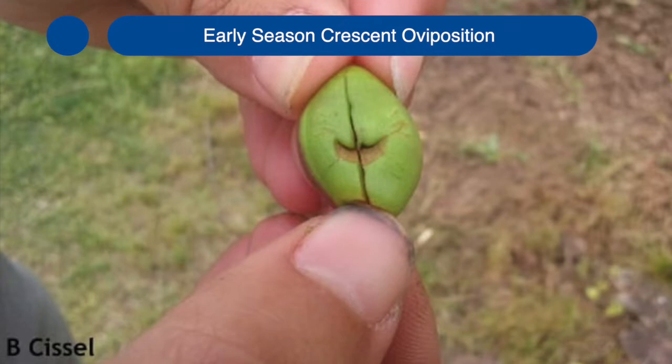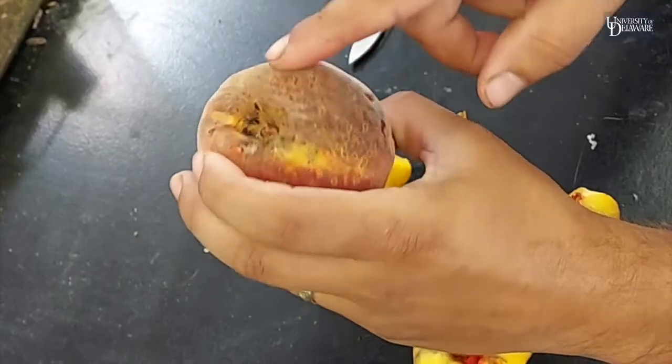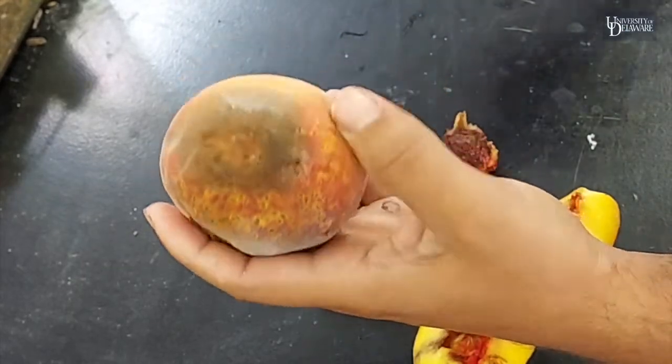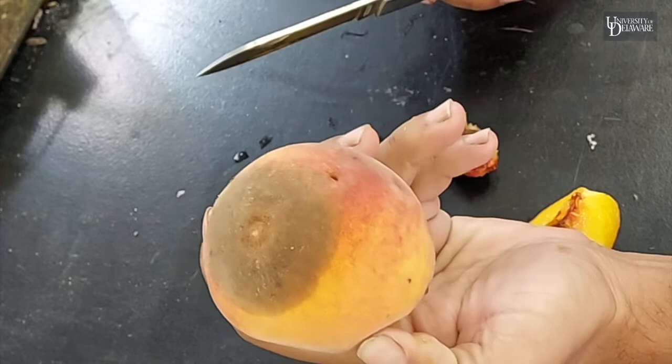The summer generation tends not to make the characteristic C-shaped scar, or at least it's not very obvious. This peach tree that I got this from also has bacterial blight, which can lead to sapping. All of those make the peach more susceptible to brown rot.